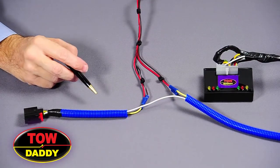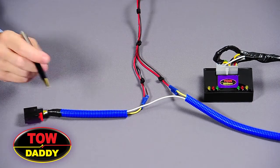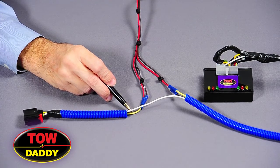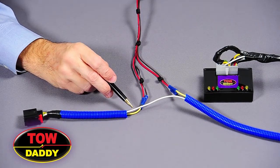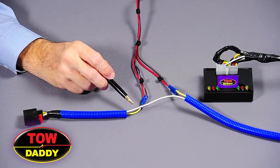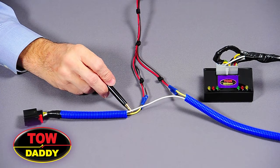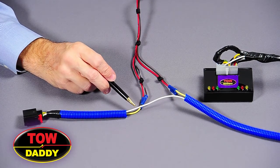So we've identified the Jeep Liberty's wiring harness, and we can tell that there's a yellow wire in here which corresponds to the left brake turn lead. And the brown wire corresponds to the tail light wire. So what we do initially is we cut both the brake turn wire, represented by the yellow wire, and the tail wire, represented by the brown one.